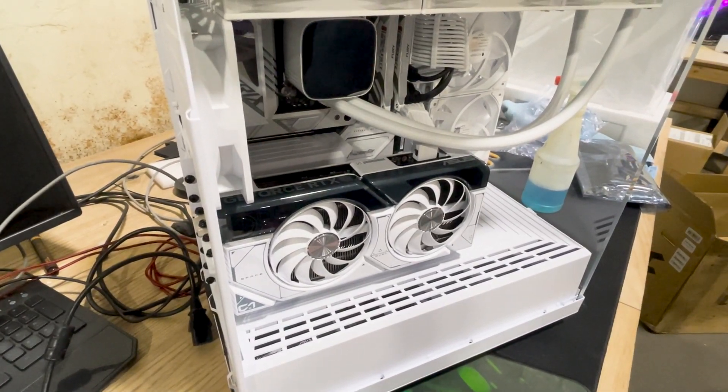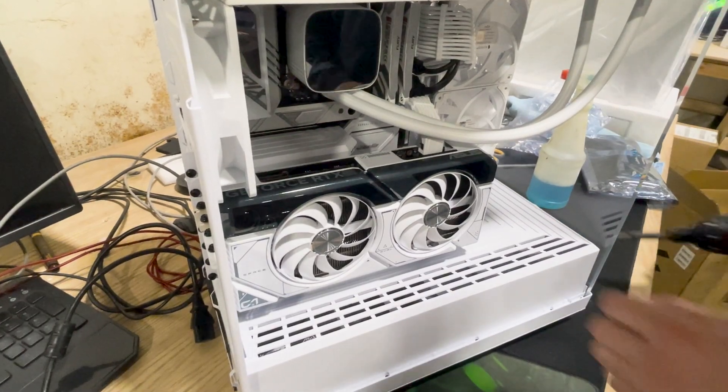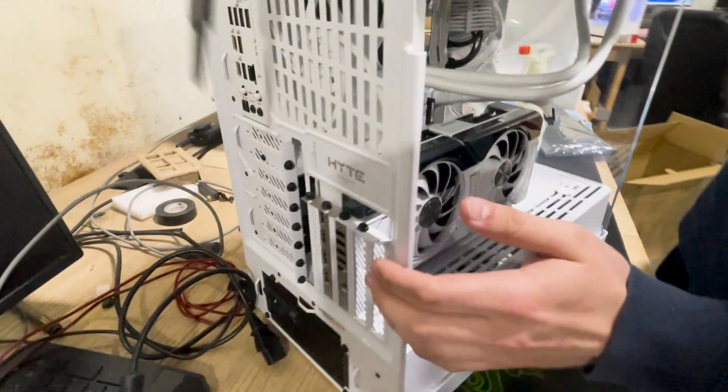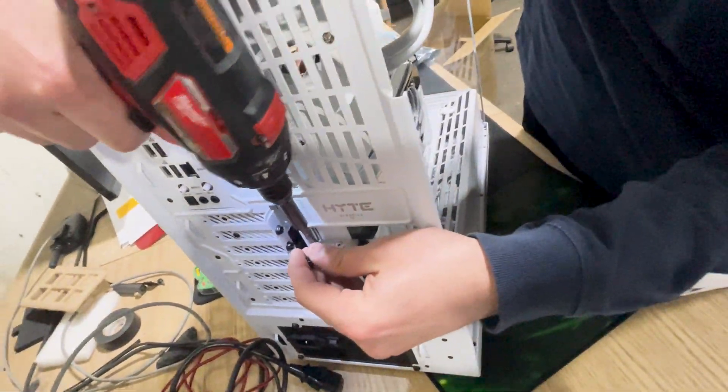Hey guys, Alexander PCs here. This is how you reseat a vertically mounted GPU. We're going to start off by taking out the GPU cable, leave it off to the side, and move over to the side of the case to the two screws that hold the GPU in.